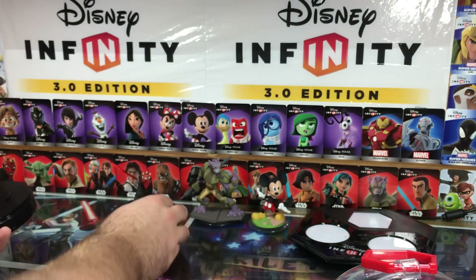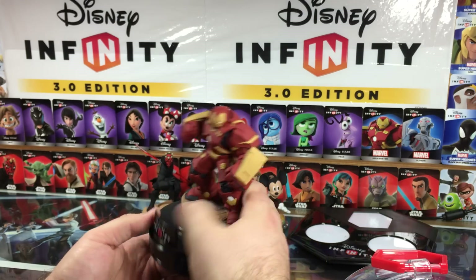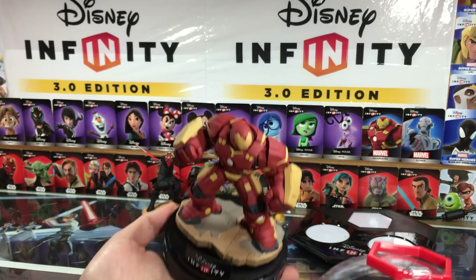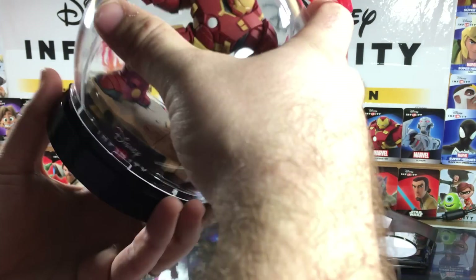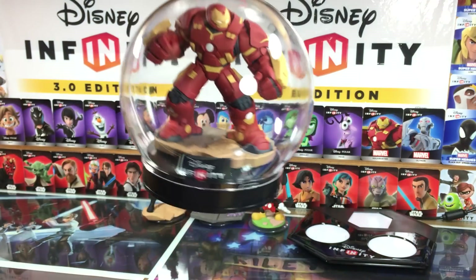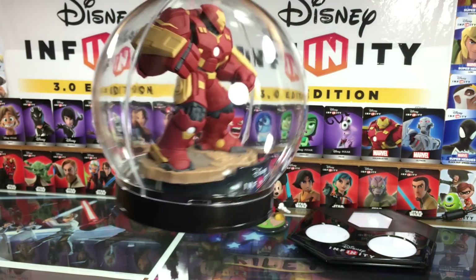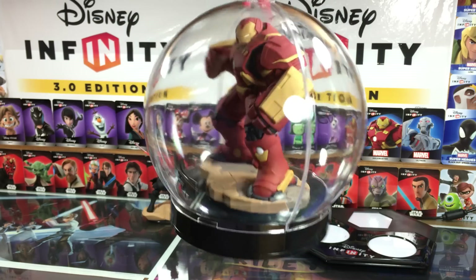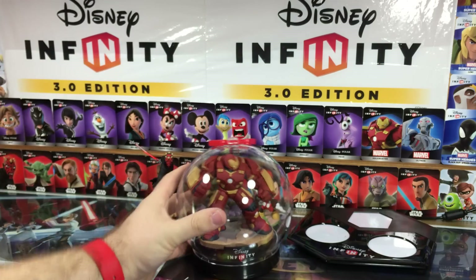What's the biggest Infinity character in the land? Hulkbuster. So this is gonna be interesting — let's see if it takes Hulkbuster. It does, surprisingly well. There it is, and he fills it out really nicely. That actually looks really cool. I would love to see one of these properly lit by some of the awesome fans out there with some cool accent lighting, but that is really, really cool.